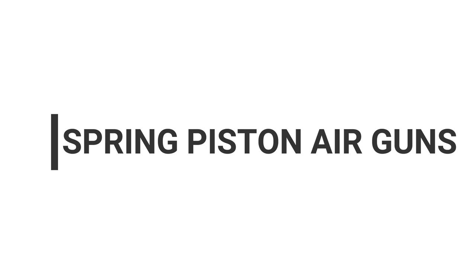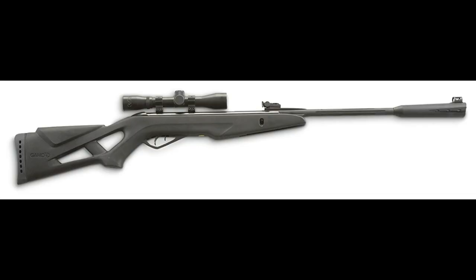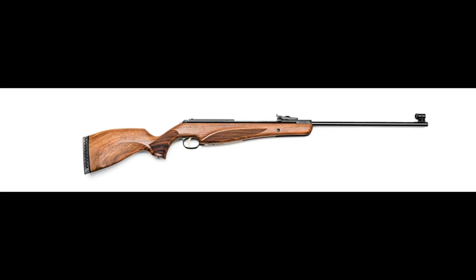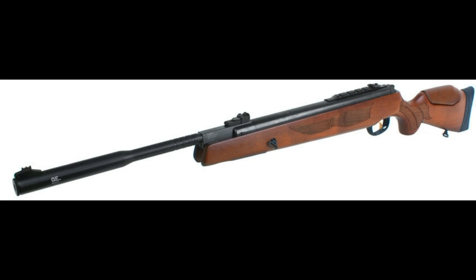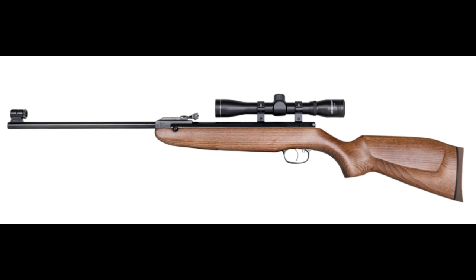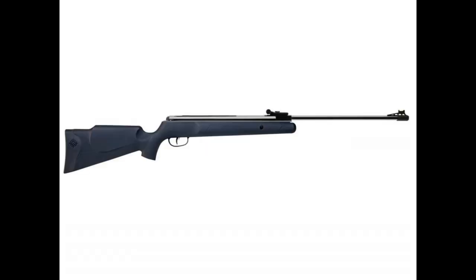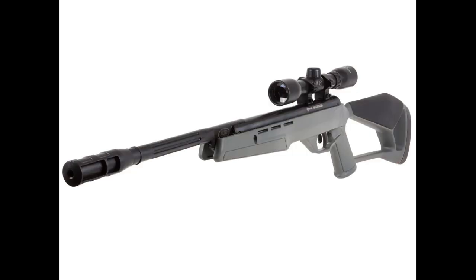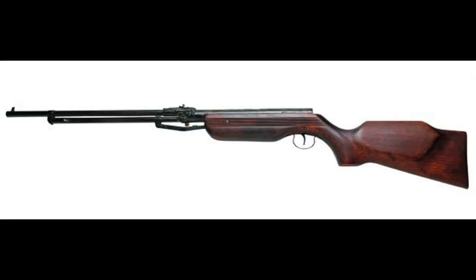Spring piston air guns are the easiest air guns to shoot, maintain, and own. The spring piston gun most shooters start with is the break barrel. The break barrel air rifle is cocked by holding the stock in one hand and breaking the rifle in half at the breech while holding the barrel with the other hand — it's easier to do than it is to explain. This action moves a piston backwards in the receiver while simultaneously compressing a stout spring behind it. The trigger sear clicks into a notch in the piston and holds everything under tension.